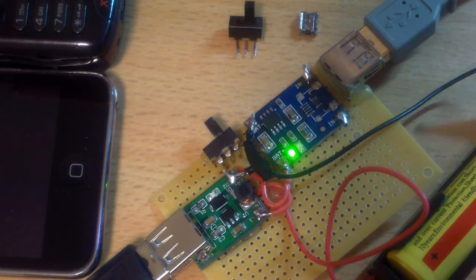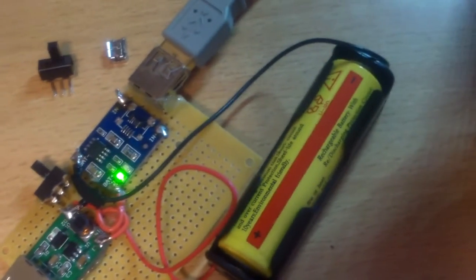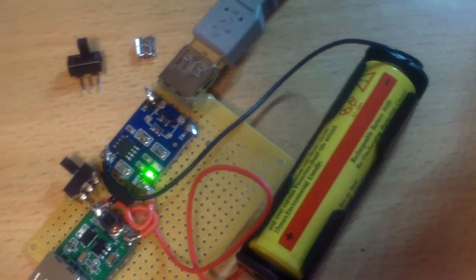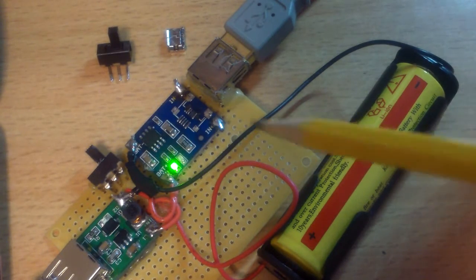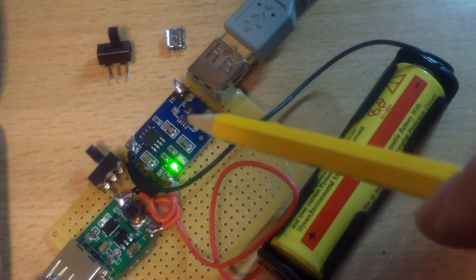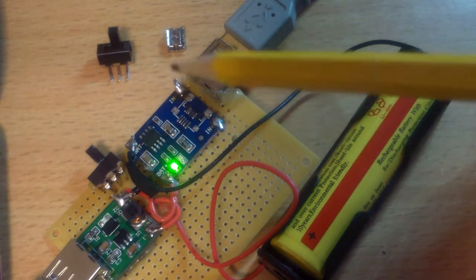Here I have another USB charger that uses the lithium-ion battery. This is an 18650 lithium battery, 3.7 volt. And I am using this charging board — this is a lithium-ion charging board.